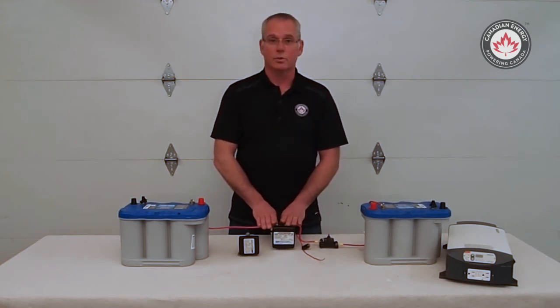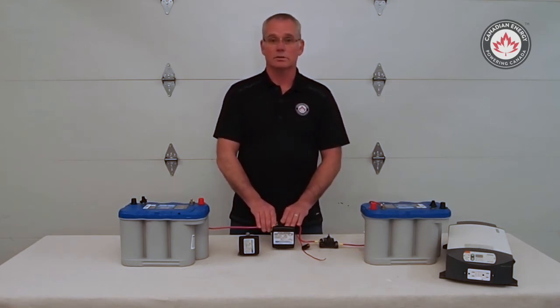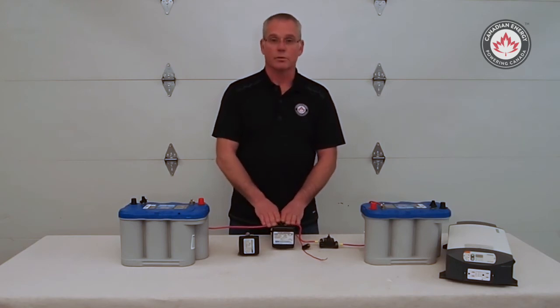The battery isolators come in two different voltages — 12 volt and 24 volt — and they also come in different amperages that need to be gauged to the alternator size on your vehicle. In 12 volt, we have 100 amp, 200 amp, and 300 amp. On 24 volt, we have 100 amp and a 300 amp.